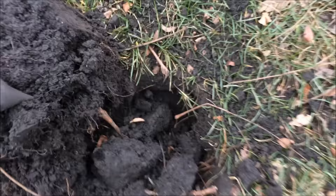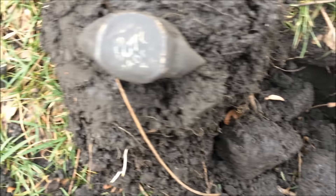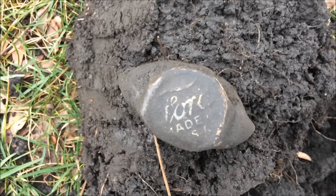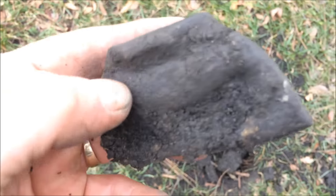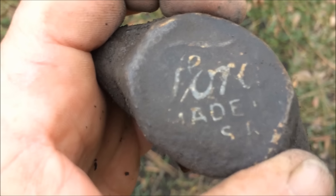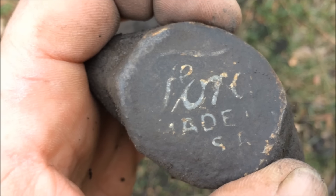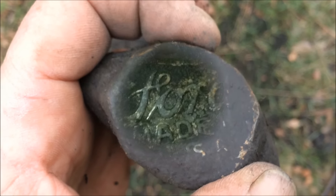We're still here, it's a little slow. I'm gonna show you a hubcap — or a hub, whatever. I have no idea the age of this, but it's an old Ford hub cover, obviously smashed. He definitely pulled something in order. It says 'Made in USA.' All right guys, see you at the next.